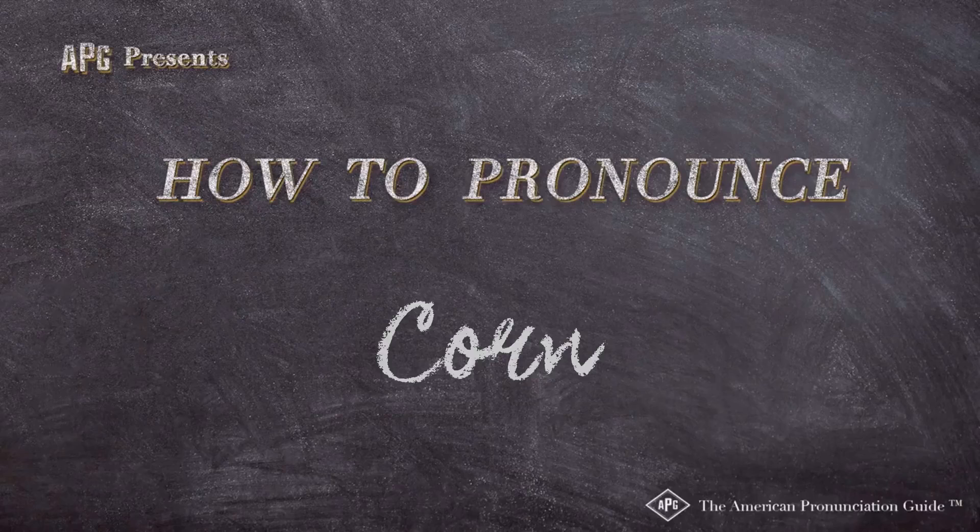The American Pronunciation Guide presents: How to Pronounce Corn Stalks. Fill it with a waste crop like corn stalks or hemp, add water.